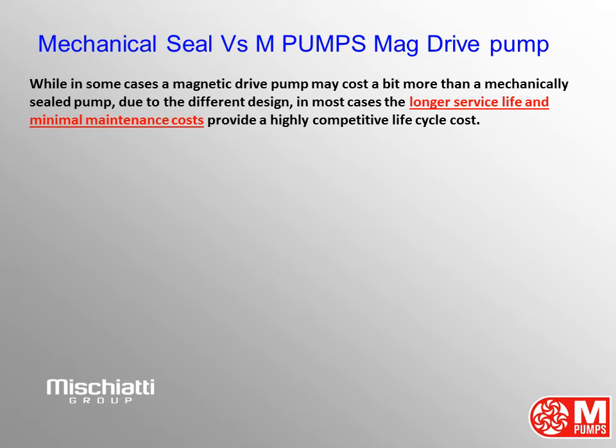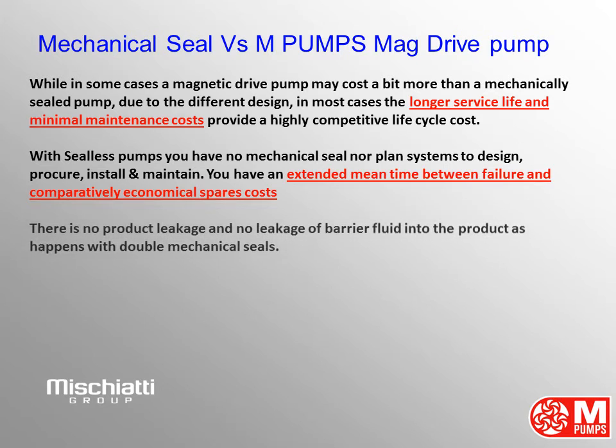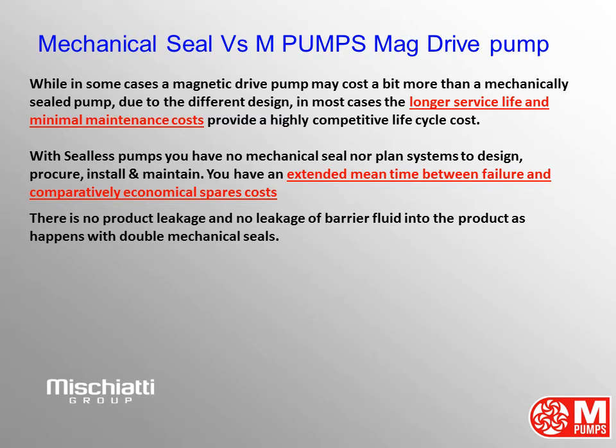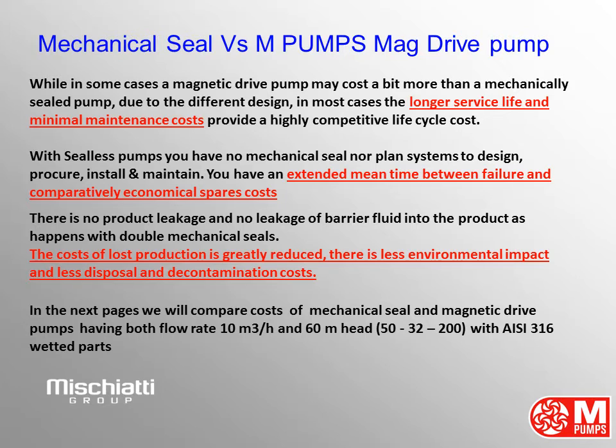While in some cases a magnetic drive pump may cost a bit more than a mechanically sealed pump due to the different design, in most cases the longer service life and minimal maintenance costs provide a highly competitive life cycle cost. With seal-less pumps you have no mechanical seal nor plan systems to design, procure, install and maintain. You have an extended mean time between failure and comparatively economical spares costs. There is no product leakage and no leakage of barrier fluid into the product as happens with double mechanical seals. The costs of lost production are greatly reduced.